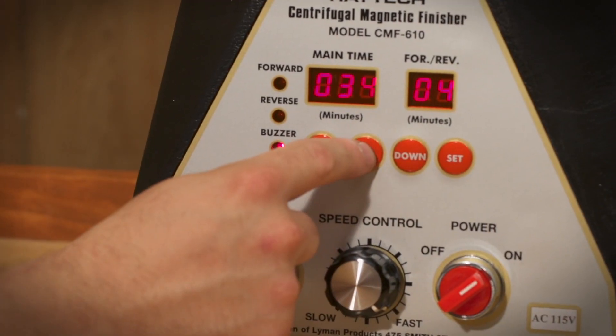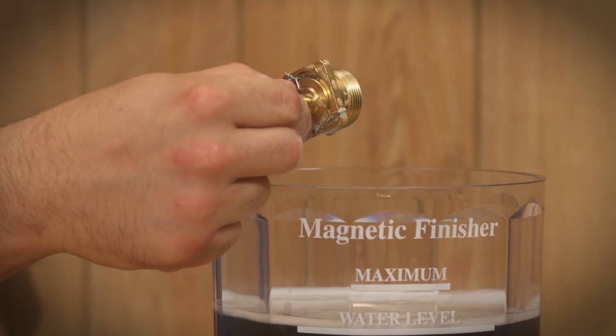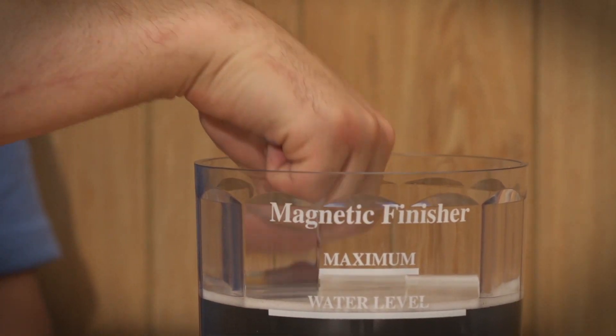Typical time cycles are approximately 20 to 40 minutes for most parts. During the first few loads, you should check the process every 10 minutes to help you establish a time frame for future loads.